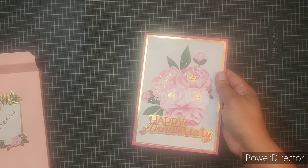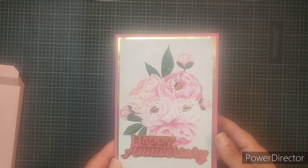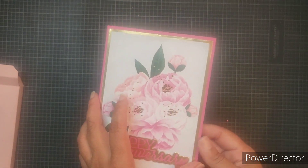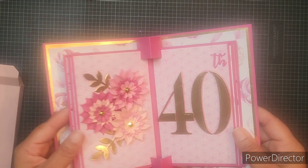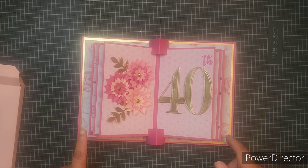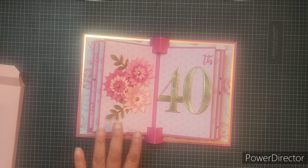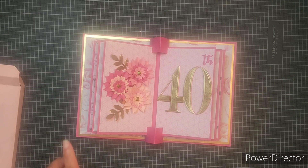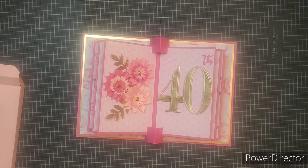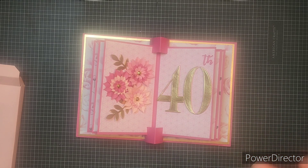This is the card. I fussy cut one of the images from one of those large 12 by 12 sheets that we normally don't know what to do with. I used a Tonic Studio die here for 'happy anniversary' and it is a pop-up book card. I layered it with different sheets of the patterned paper, and then on this side, similar to Sam's, I used some of the florals with some of the pinks from a Michaels pack. Then I used this number 40 with the ordinal so that it would stand out, and I did put that on foam to make it dimensional because this is a card that you put on display.